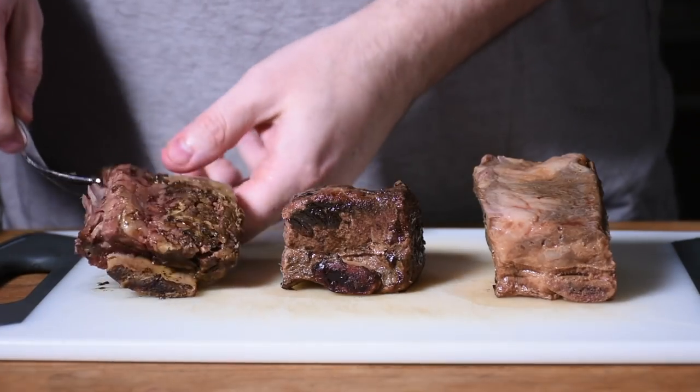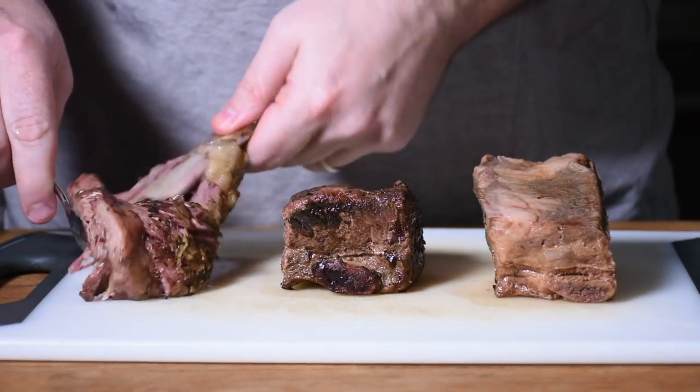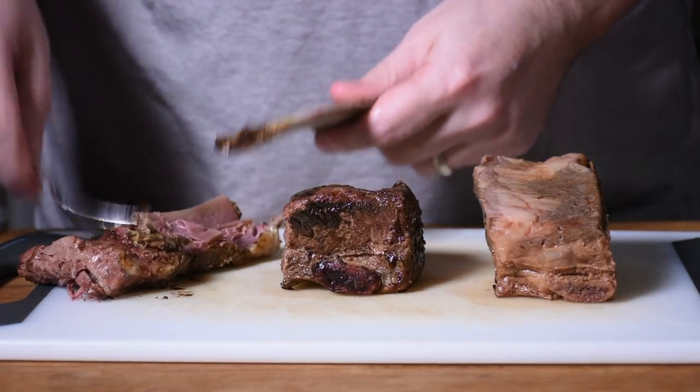For an even more traditional result, you can go up to 176 degrees. It's really going to start breaking apart and become fall-apart tender, like more traditional brisket would be. At that temperature, you only need to cook it for 12 to 24 hours usually for it to completely tenderize and break down. So you have a whole lot of options depending on what you want your final corned beef to taste like, and that's one of the things I like about sous vide — you have complete control over how your corned beef is going to turn out.